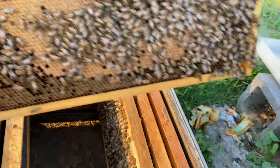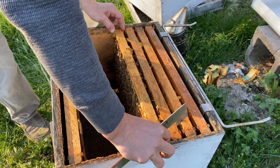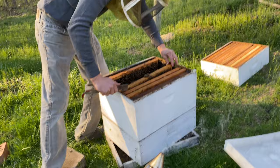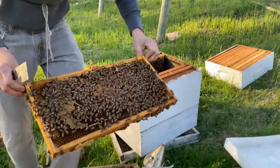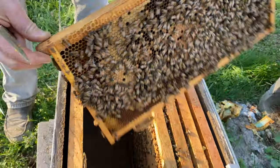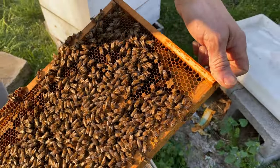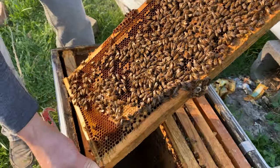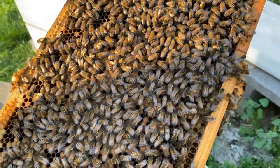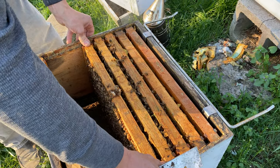Just a big capped frame of brood — I love it. I'm going to put it in the center on the bottom because when those bees emerge, it's going to open up cells for the queen to come down and start laying in again. We want the bees looking up in the hive at the empty space that's available. This is the time when we're trying to prevent swarming — we want them to have the perception that there's a lot of room in the hive. I see lots of eggs and brood. I'm building the brood chamber, keeping everything together in the center on the bottom box. Still don't see the queen.